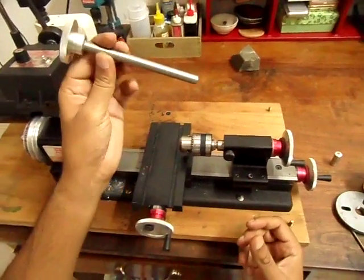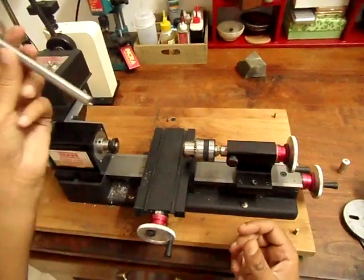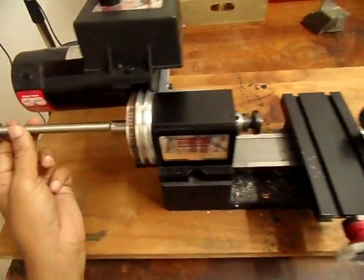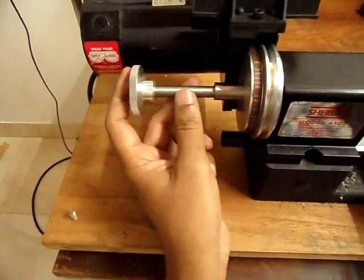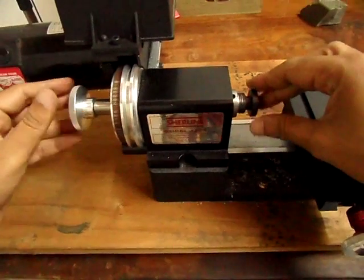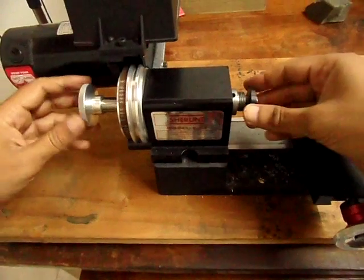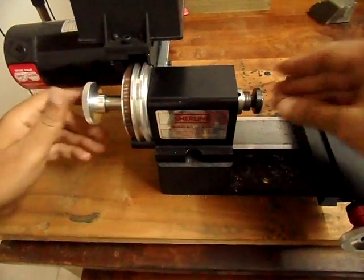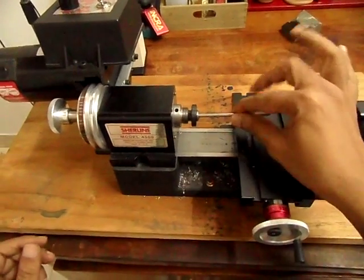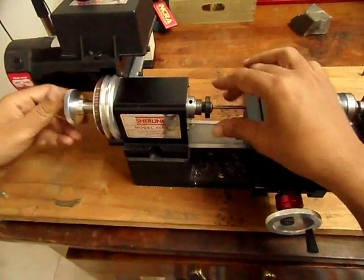This is called the drawbar — it also comes with a set of collets. The drawbar needs to go in from the rear, through there. It holds the rear side of the collet and you turn it until it gets a little tight. It's ideal to put the stock into the collet before turning the drawbar, because as you turn it, the collet tightens around the stock.